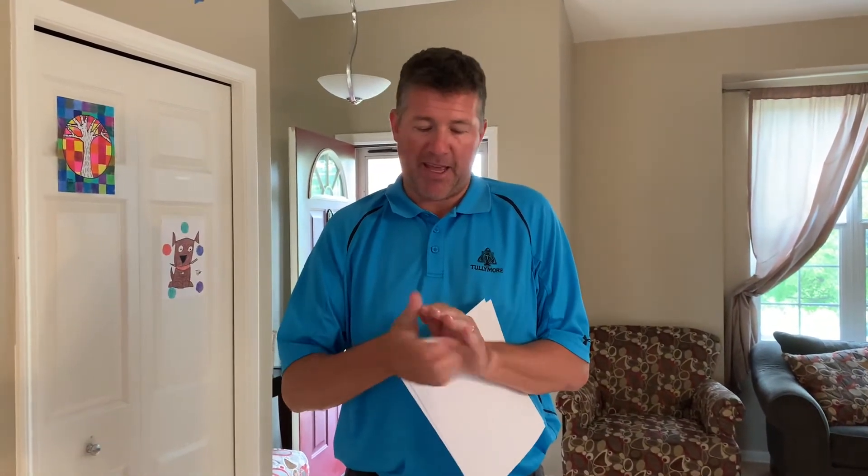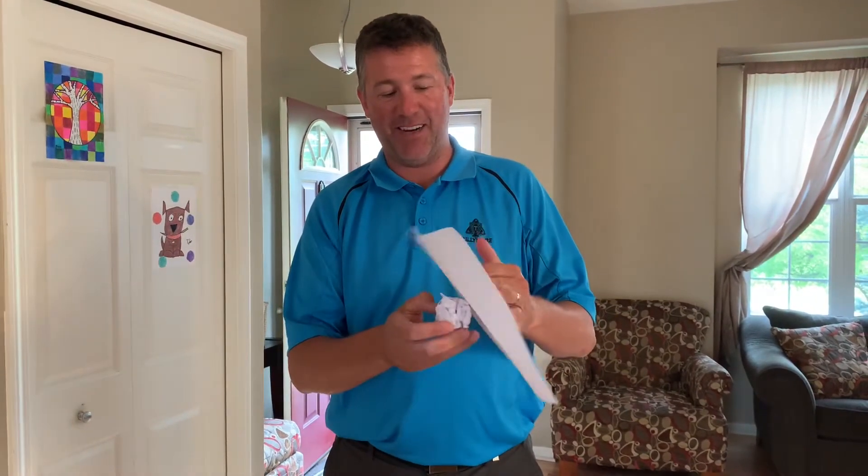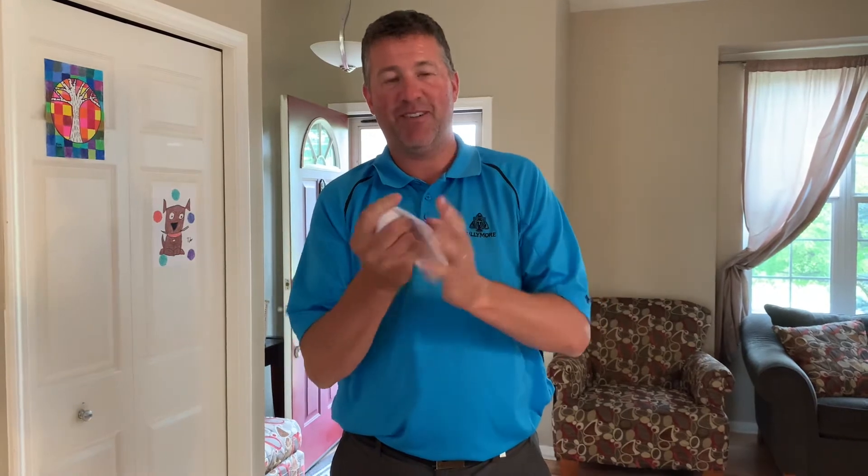Take one piece of paper and crumble it up. Then take a second piece of paper, put it over the first, fold it around and crumble it up. Then take the third piece of paper, put it over, crumble it all up, get it nice and tight. That's it — this is your volleyball.